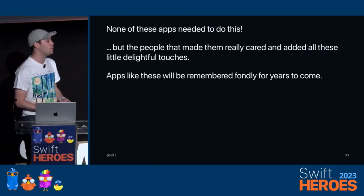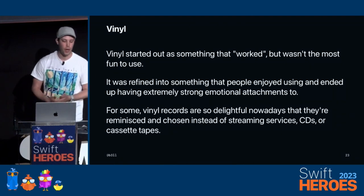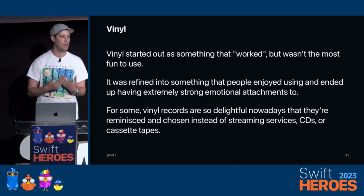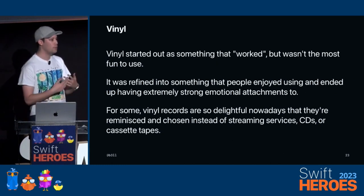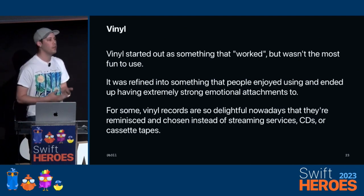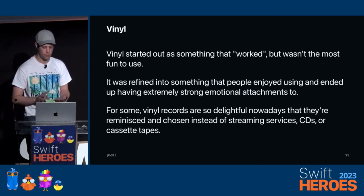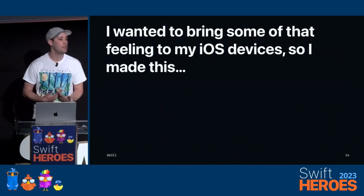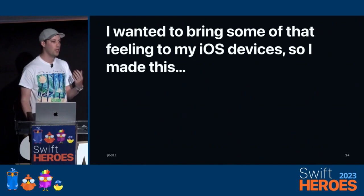Apps like these will be remembered fondly for years to come. This is why I keep coming back to vinyl. Vinyl records started out as something basically functional — it played music, but it wasn't that great. It evolved into something better, and eventually today, they are so delightful that people will choose to use them instead of Spotify, Apple Music, CDs, or cassette tapes. I have a lot of fun listening to vinyl records, and so I made an app to bring some of that delight in listening to vinyl records to iOS.